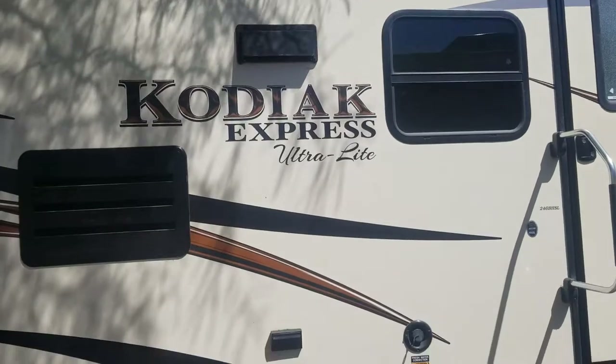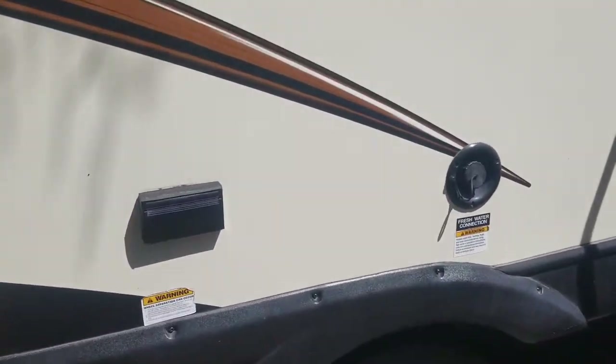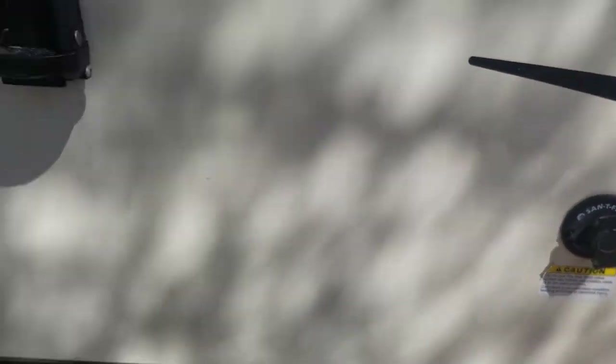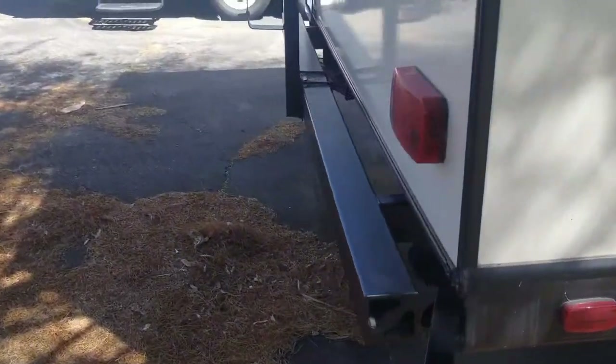Tires on this are original 2015s. There are a couple of outdoor speakers, a power connection, fresh water connection, back of the fridge access, and a sanitization flush right there. A little hole storage under there as well.